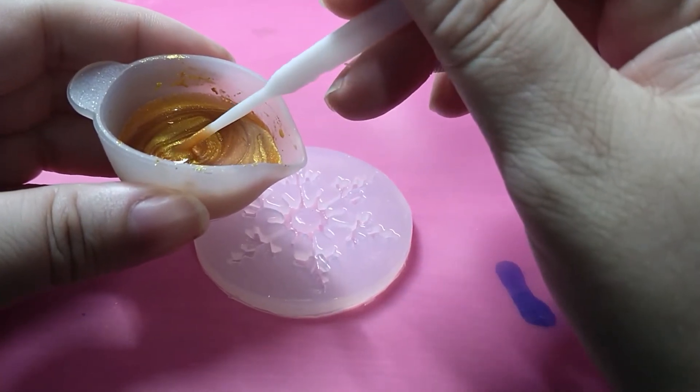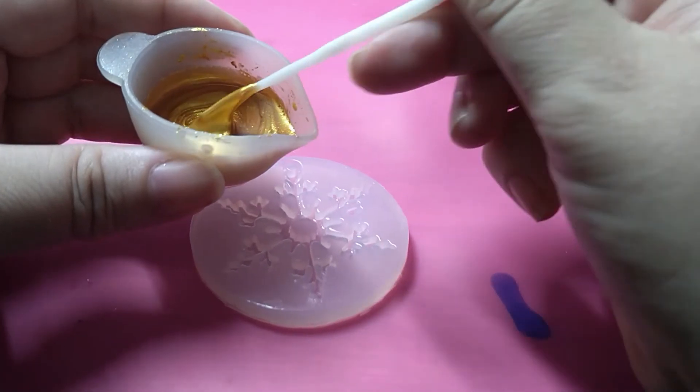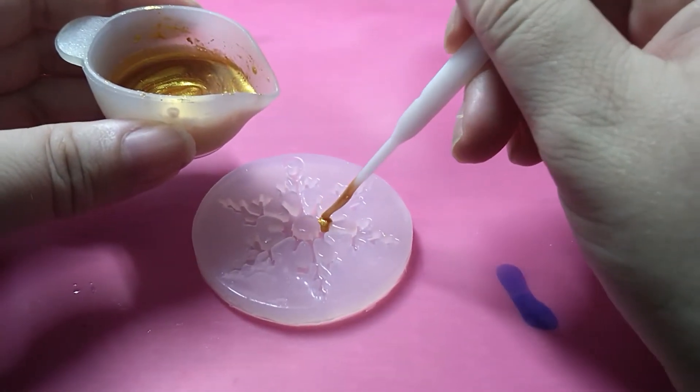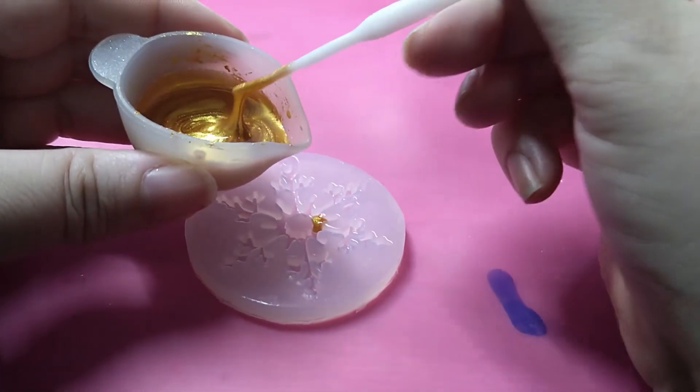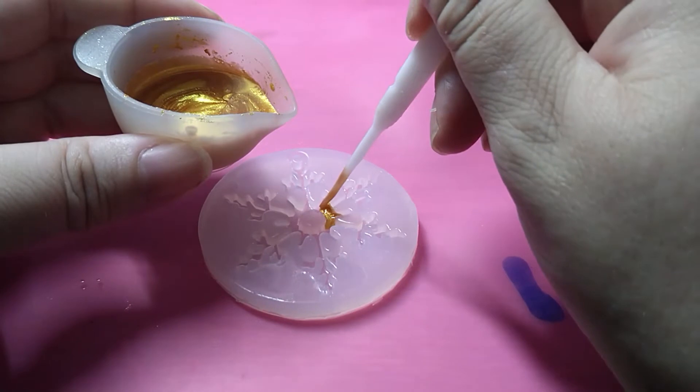Next question: what's your full name and are you proud of it? I'm not going to give you my full name — my name is Marie. And yes, I'm proud of it. My parents chose it, it's a lovely name, and I've never wanted to change it.